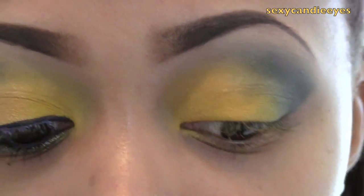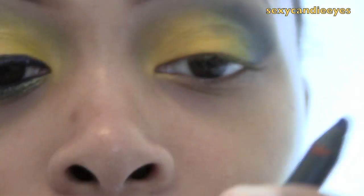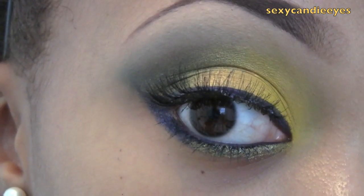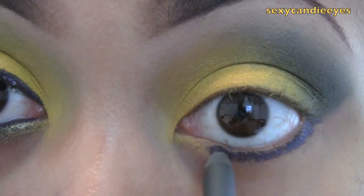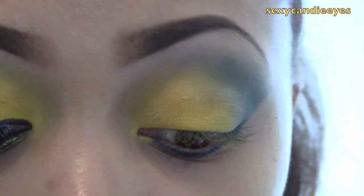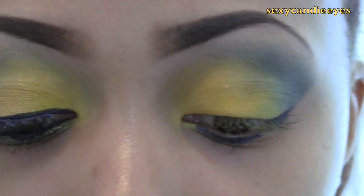I'm going to do my lower liner first using a pencil and a liquid liner. For the outer portion, I'm going to use Patrol Blue from MAC — it's a Pearl Glide Intense Eyeliner, a shimmery navy color. I'm going to put it all across, and if you're using one of these, avoid your waterline because they're not waterline safe. Then I'm just going to smush this out a little bit with a liner brush.